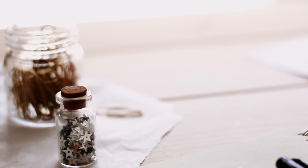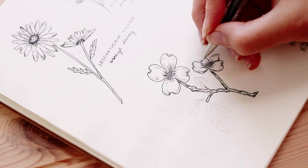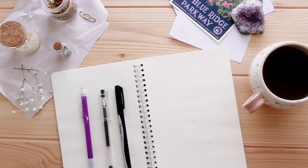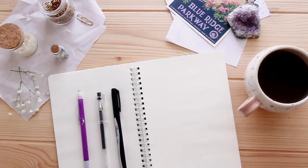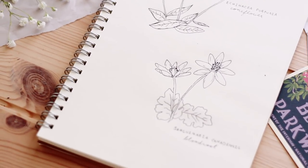Hey everyone, it's Jordan. I have a new drawing video for you, and before we start I just wanted to thank Squarespace for sponsoring this video. I'll talk more about them later, but you can click the link below to get 10% off your first purchase.